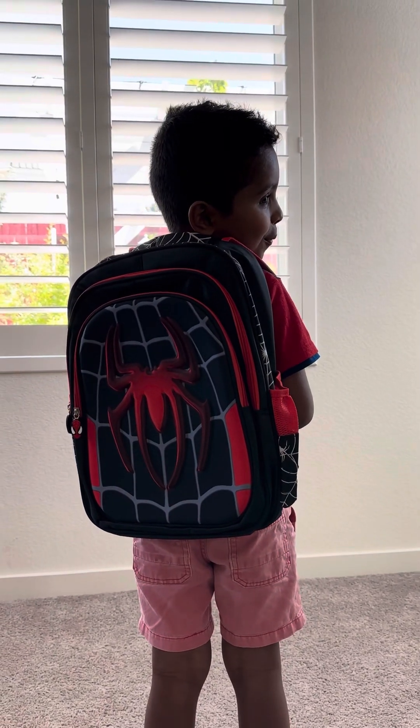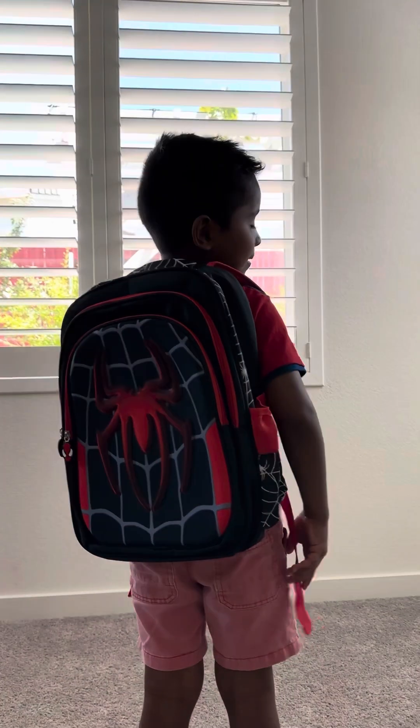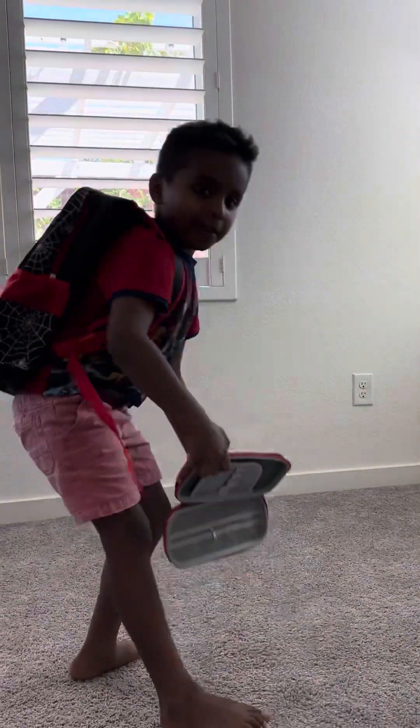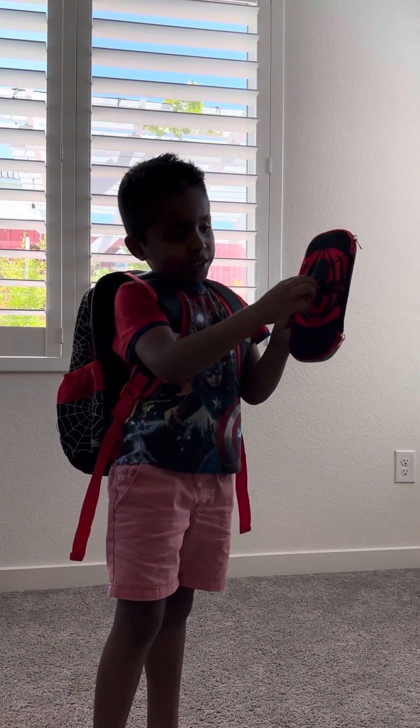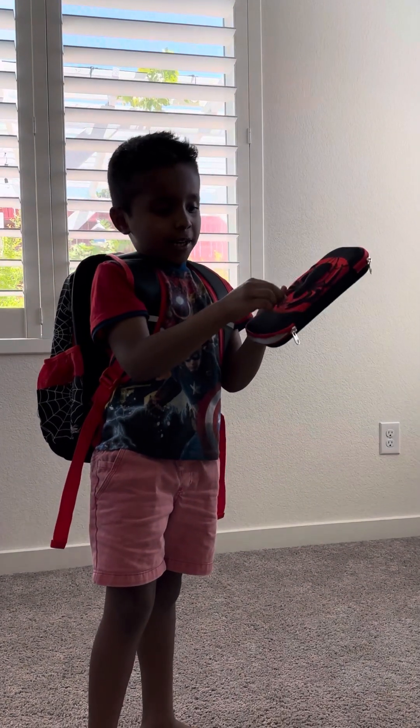Hi guys. I have a backpack. This is really great. I have a Spider-Man one. This is like the Spider-Man version.